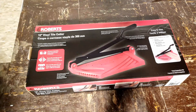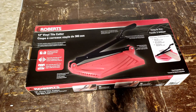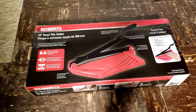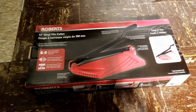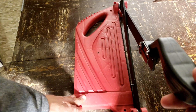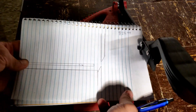This is a review for the Roberts 12-inch vinyl tile cutter. This is probably the best price for a vinyl tile cutter that doesn't go over $100 — currently they sell it for about $25.99 at Menards. Basically it's a hard piece of plastic, nice and sturdy, has some weight to it, with two cutting blades. I'll show you a closer look, but the cutting blades look like this, and you can see how the tile looks when you push it down.